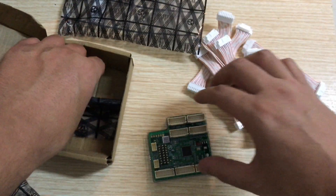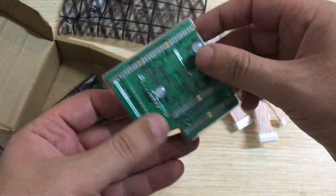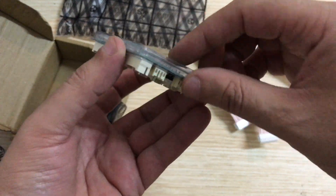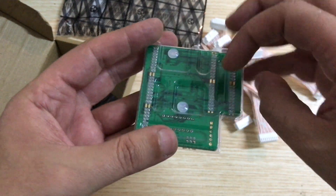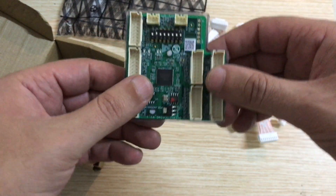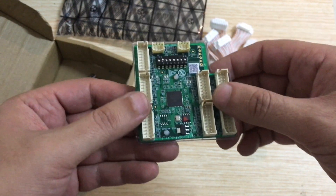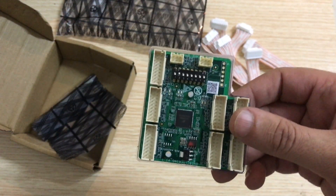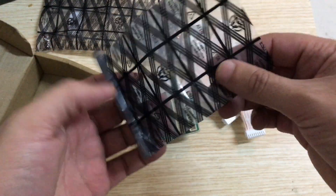Also, take a quick look at the bottom of the control board itself — it has a plastic covering. Since this board will sit on top of the miner and there's no way to mount it directly, they added this plastic protection to avoid any short circuit.